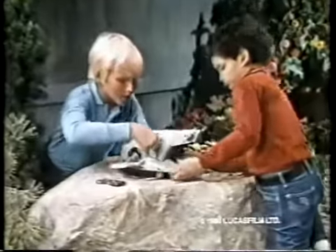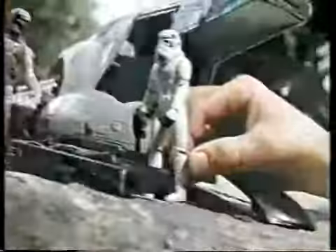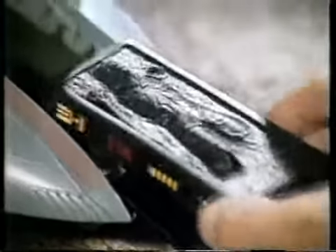Prepare to receive cargo. Kenner's Slave I comes with Frozen Han Solo. Is Han Solo completely frozen? Yes, Boba Fett. Action figures each sold separately. Place him in the prisoner retention unit.